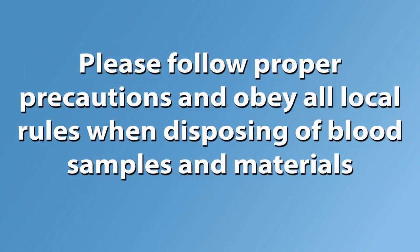Please follow proper precautions and obey all local rules when disposing of blood samples and materials.